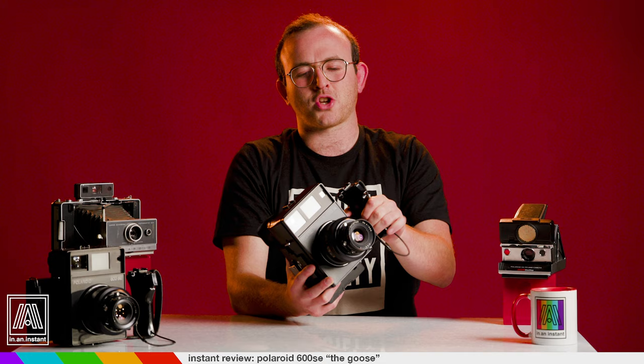While I'll stop myself from rambling any further, you will no doubt see the goose in future episodes doing any number of the dope tricks the 600 SE is capable of. Thank you for watching In An Instant. Go ahead and peck that subscribe button with your goose-like beak. Stay tuned for more reviews, breakdowns, shoots, and all things instant.